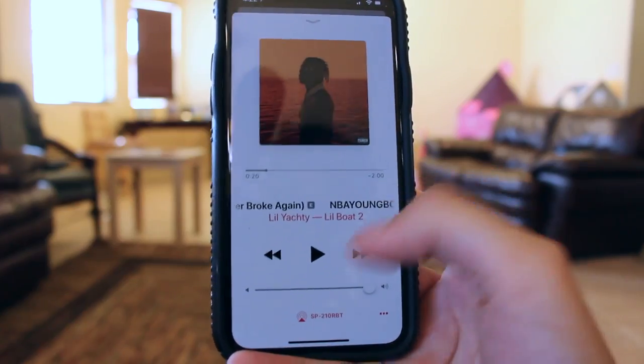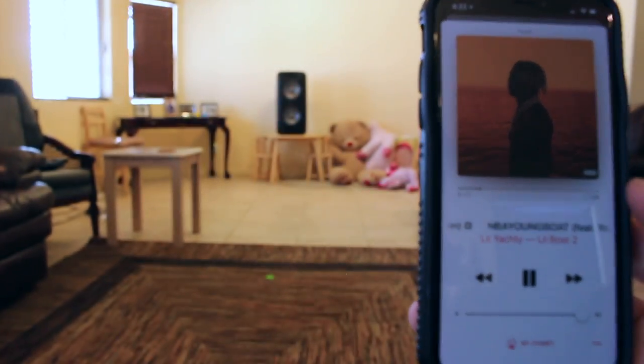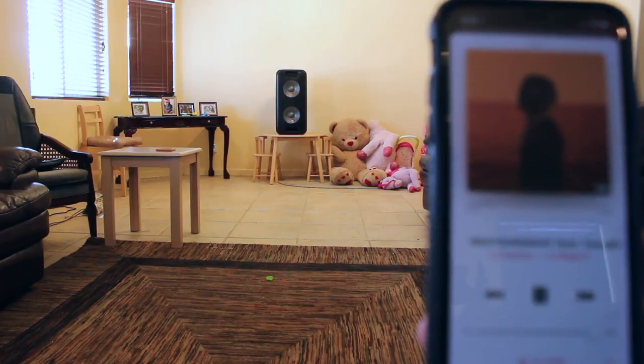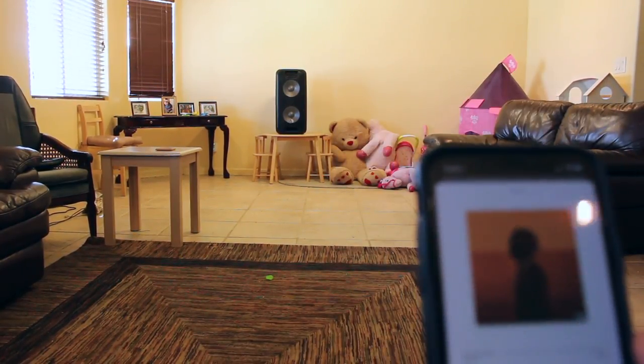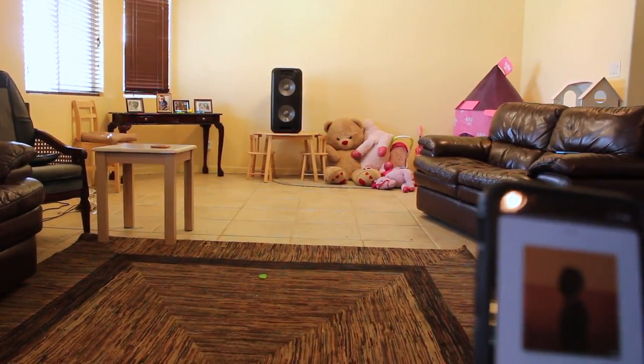Now we're going to go ahead and go full volume. So it was extremely loud. I didn't want to play it too much longer because it'll probably blow your speakers out. So that concludes the indoor test — it exceeded my expectations. It's extremely loud. I don't see anyone ever using full volume indoors, but let's head outside and see how it performs outdoors.